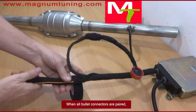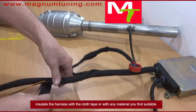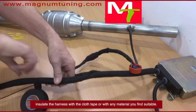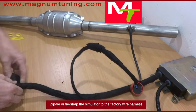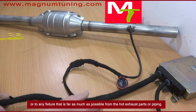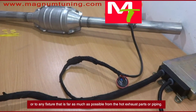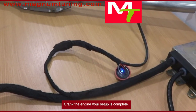When all bullet connectors are paired, insulate the harness with the cloth tape or with any material you find suitable. Zip-tie or tie strap the simulator to the factory wire harness or to any fixture that is as far away as possible from the hot exhaust parts or piping. Crank the engine and your setup is complete.